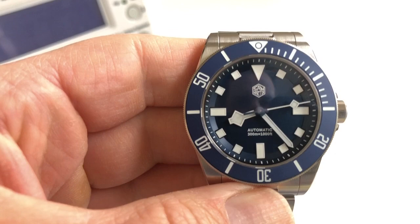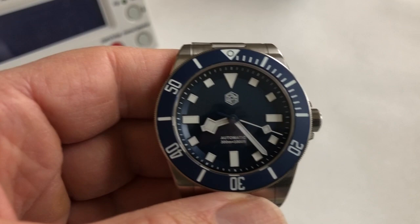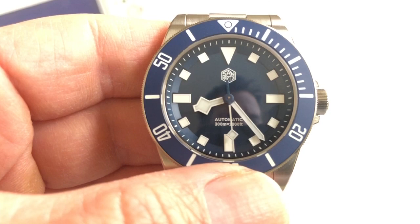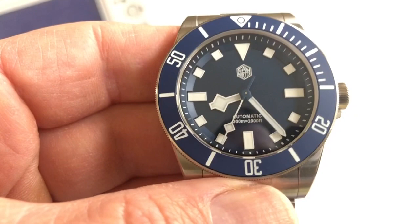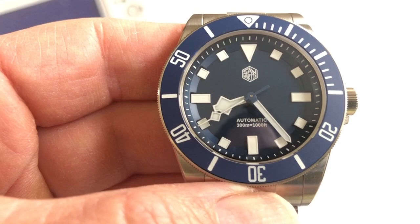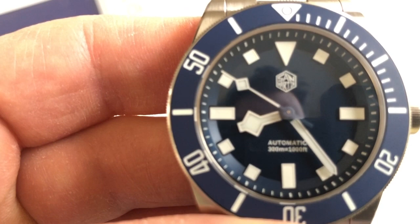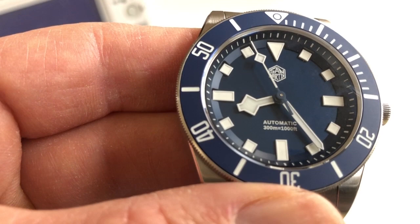This has a TMI-branded NH-35 movement, which is made by Seiko. It does have the NH-35 with a ghost date position — they're not using the NH-38. Some people wish San Martin would use the NH-38 at this price point, but I don't really have a problem with that. I just pull the crown to adjust the time. The logo is their hexagon logo and it's printed — maybe I'd prefer to see something applied like on their BB-58 version.